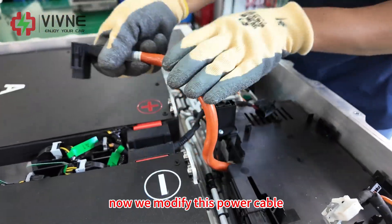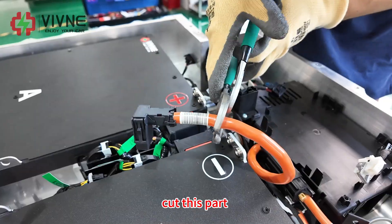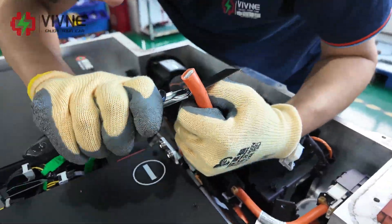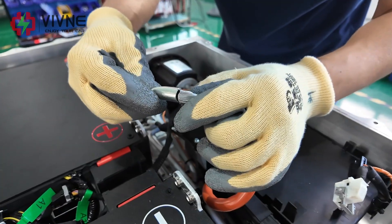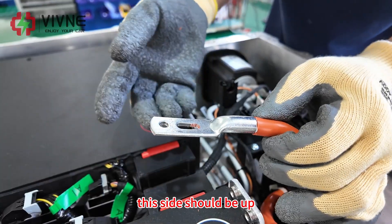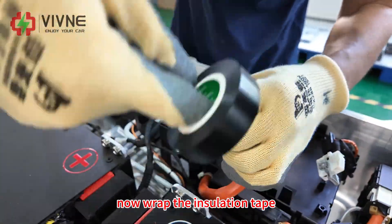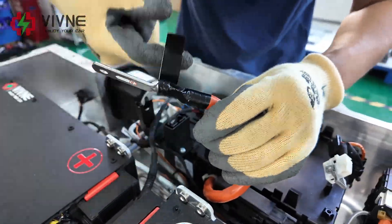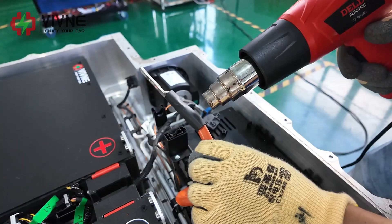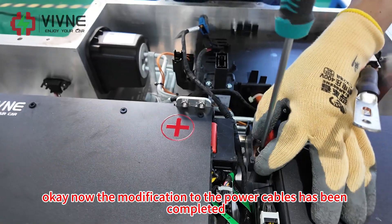Now we modify this power cable — you need to bend this cable at this angle, then cut this part, connect our lock, and this side should be up. Now wrap the insulation tape and wrap the heat shrink tube. Okay, now the modification to the power cables has been completed.